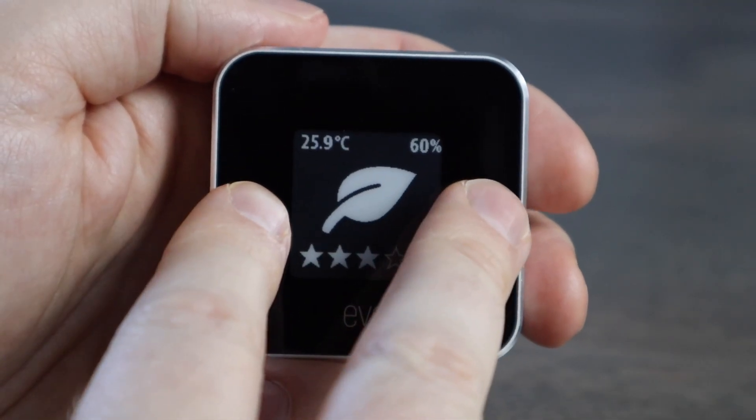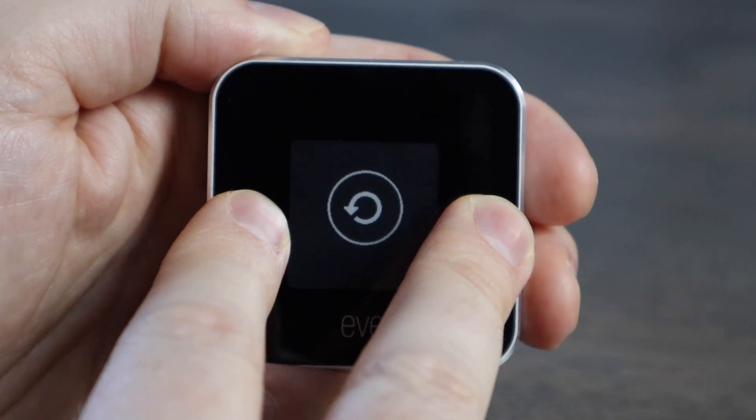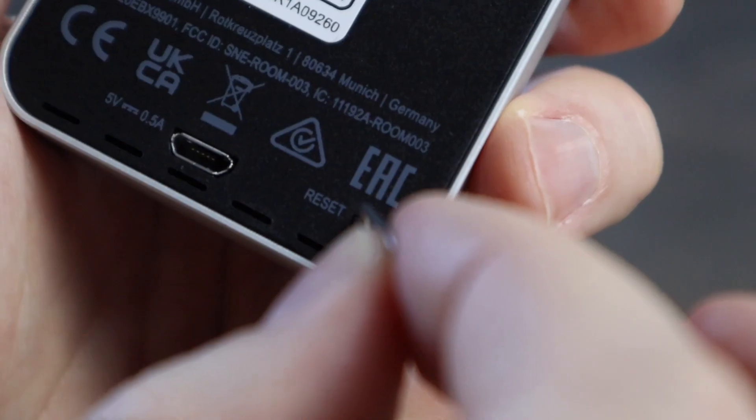If you want to restart the calibration process, you first need to remove EveRoom from the Home in the app, and do a hard reset on the device, and then re-add the device to your Home in the Eve app. Now you can monitor temperature, humidity, and air quality right from the unit, or by asking Siri.